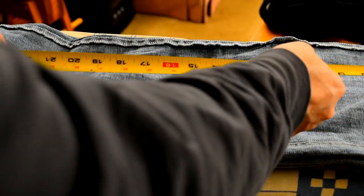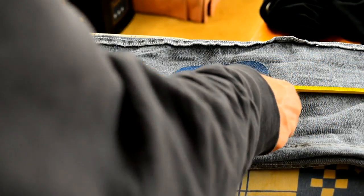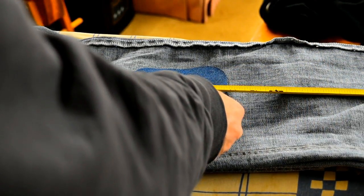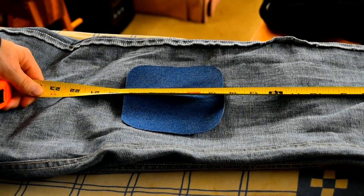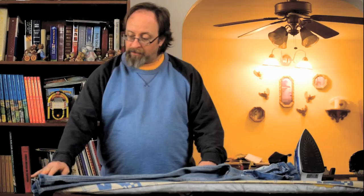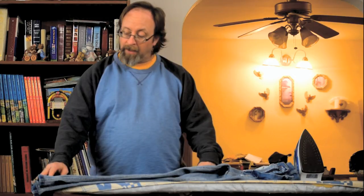About where my rip is in my jeans, it's about 16 inches. So I'm going to put the patch approximately 16 inches from the middle of the patch, approximately 16 inches from the bottom of my pants.